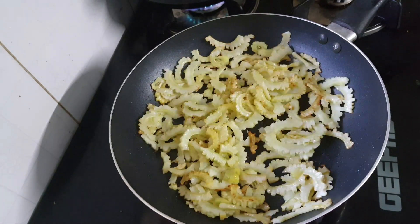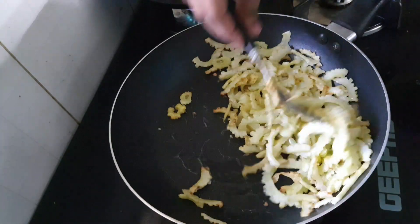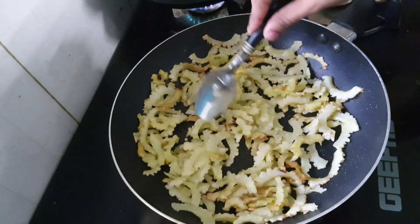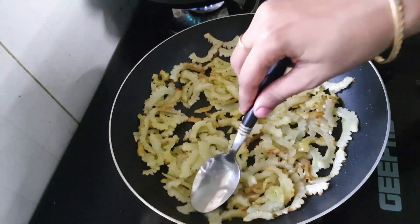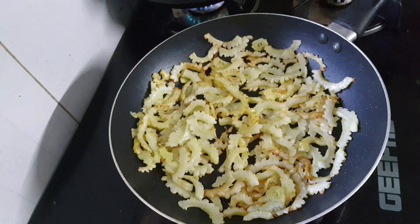We're going to use this pan. This pan is brown. The flame is low to medium.